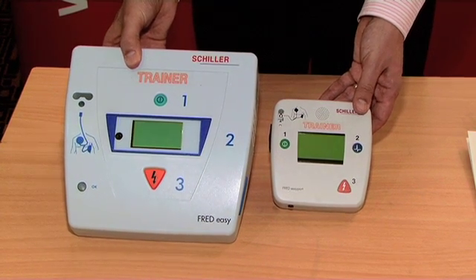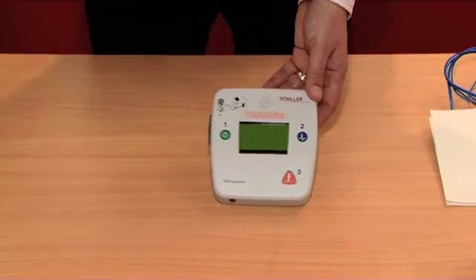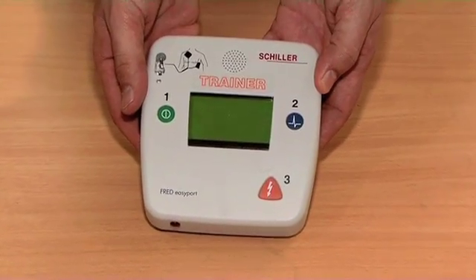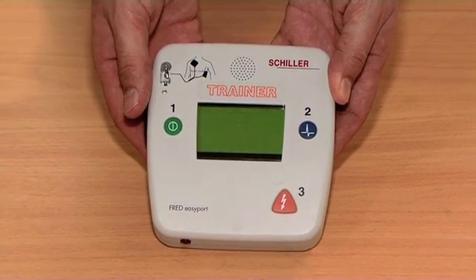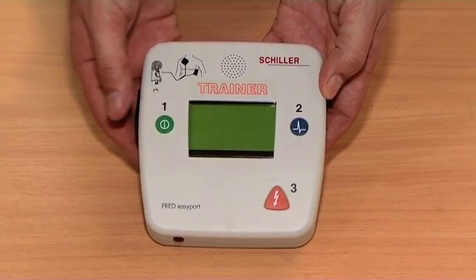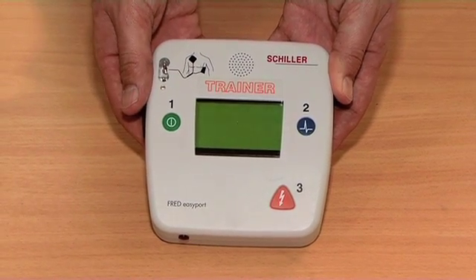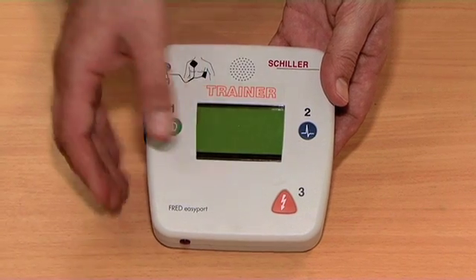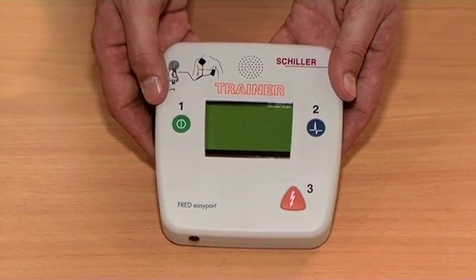There's a huge difference in weight and dimensional size. The Fred Easy Port is a perfect defibrillator for anybody who needs to carry a defibrillator on a regular basis or over a distance, for instance military use, mountain rescue, etc. You can see that the pads are not pre-connected, there are a couple of simple buttons to aid operation, and an ECG screen is optional.